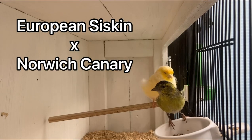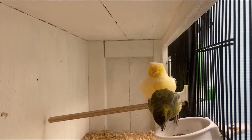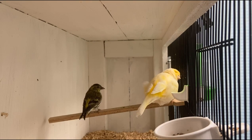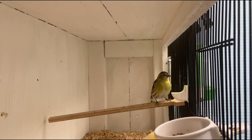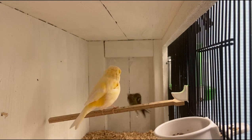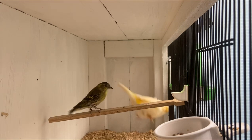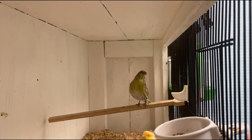This is my miniature mule pair — a siskin cock I bred this year in May, and a Norwich hen from last year. She has proven this year for the person I got her from. The siskin cock seems interested, as you can see him checking out the hen. He is active, singing, and has been displaying to her several times even though he is just finishing the molt.